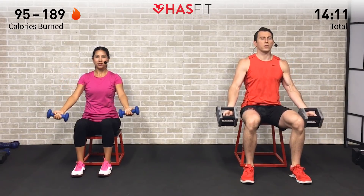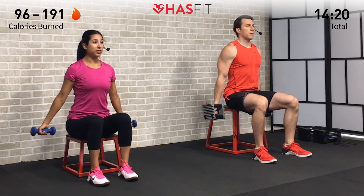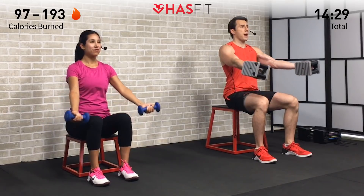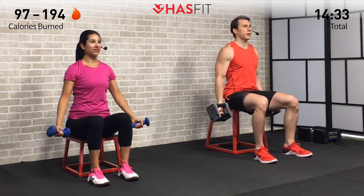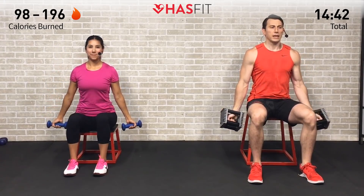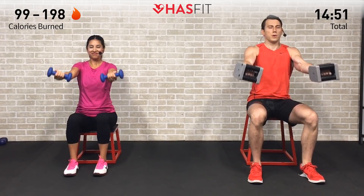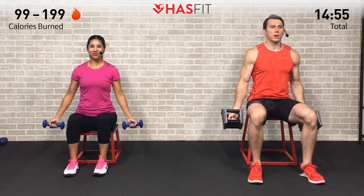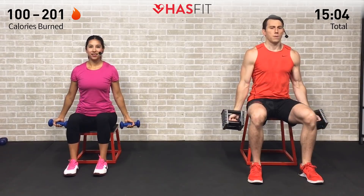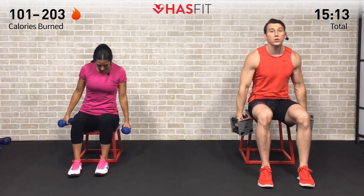When emphasizing time under tension you don't need a lot of weight — this one catches up to you quick. Using five pounders and may have to drop it — five pounds feels like twenty. If you need to drop down to just your arms or water bottles, that's fine. We are totally burning out those shoulders today — that is by design. Three seconds up, three seconds down — easy to pick up the pace but really get that time under tension. Control coming up until those arms are parallel to the ground.